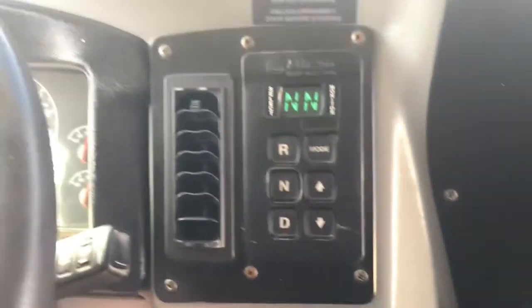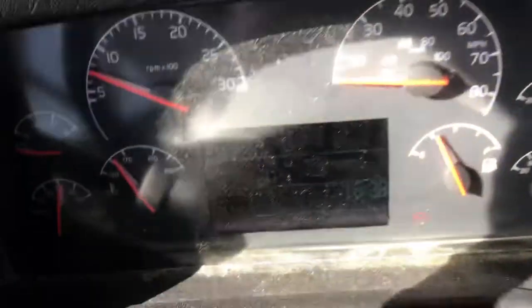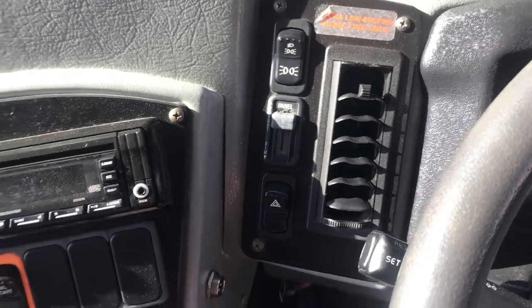It has two air conditioning units in the back, and they are both blowing cold. It is about 75 degrees here today, and those things are blowing cold. We have driven this bus extensively, and it rides out great.